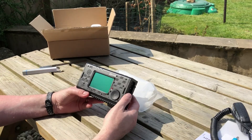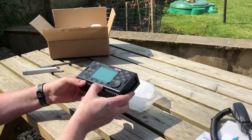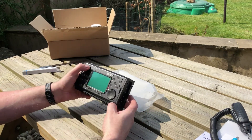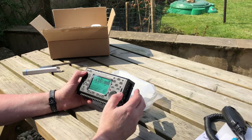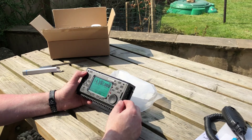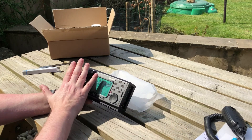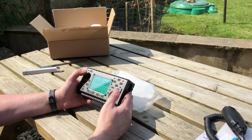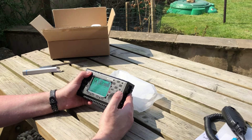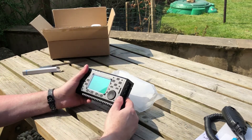There's the transceiver - very nice, very ruggedly built. It's basically one huge heat sink. It's powering up on its internal batteries. What I like about it is that the buttons and controls hardly protrude, unlike other transceivers, so when I slide it into the backpack I don't have to worry about knocking the buttons and damaging the controls.